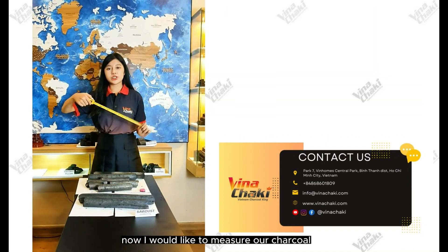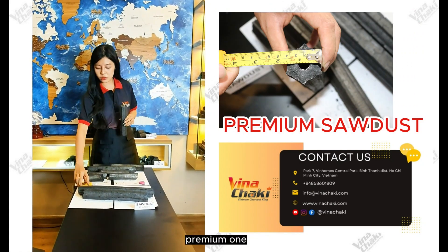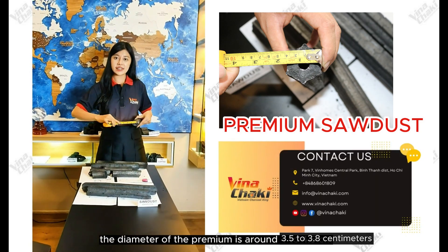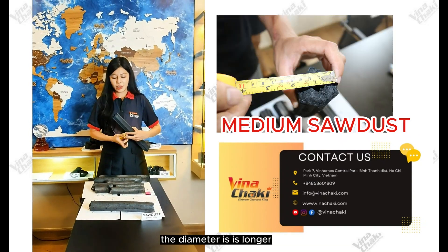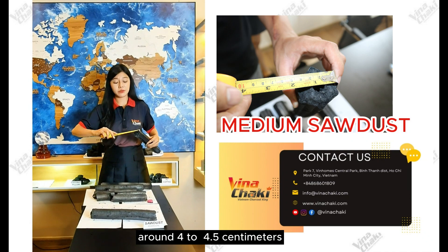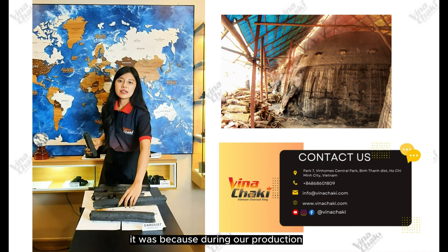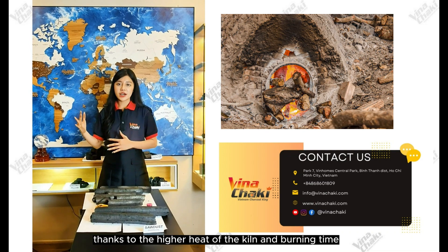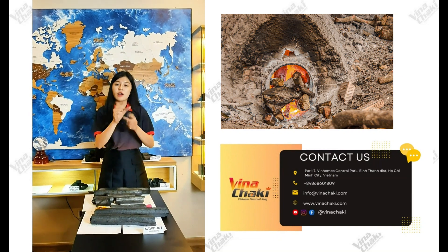Now I would like to measure our Chaco by size, length, and diameter. The diameter of the premium is around 3.5 to 3.8 cm. How about the medium one? The diameter is larger, around 4 to 4.5 cm. The reason for this difference is that during our production, thanks to the higher heat of the kiln and longer burning time, the premium Chaco becomes thinner and shorter in diameter.